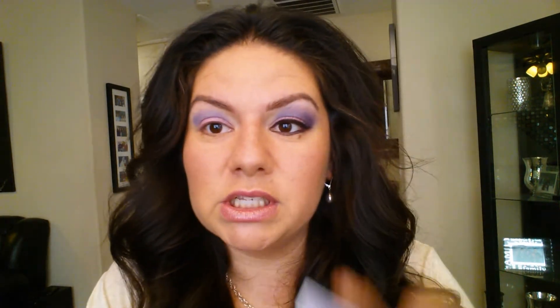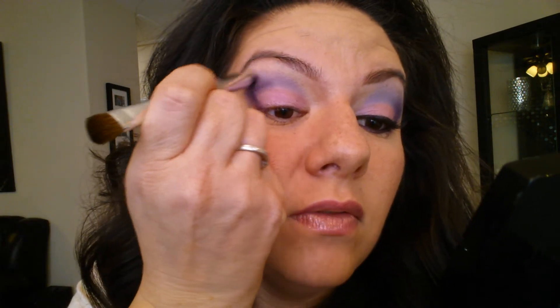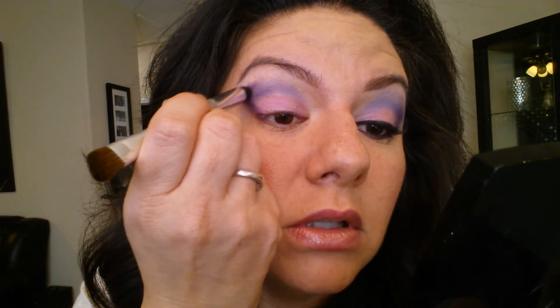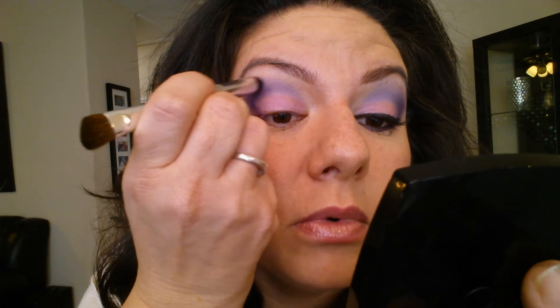Now we're going to go back with this number four, which is the definer. You're going to put it on your brush and do what I call a V in the corner — one line right here and then one line right there. See how it looks like a V in the corner? You're going to bring this V up to match the other color, bringing it up and touching into that color up to the brow bone as well. I'll put a little bit more because I'd like this purple to pop.